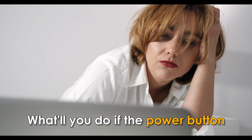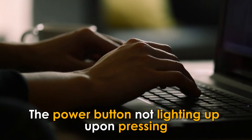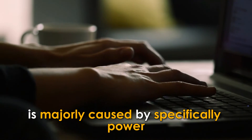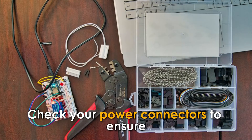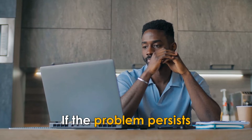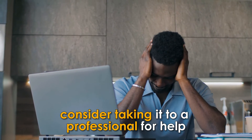What will you do if the power button doesn't light up upon pressing it? The power button not lighting up upon pressing is majorly caused by a power or hardware problem. Check your power connectors to ensure everything is connected well. If the problem persists, consider taking it to a professional for help.